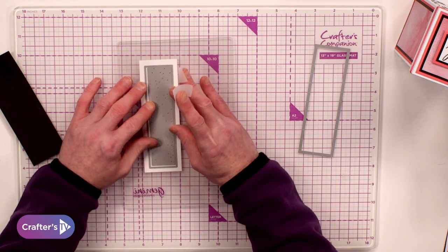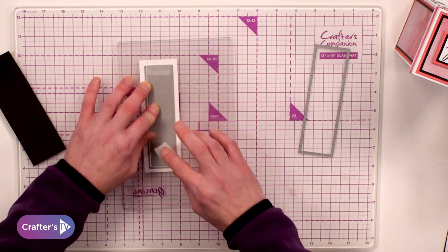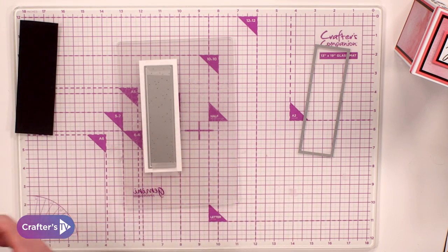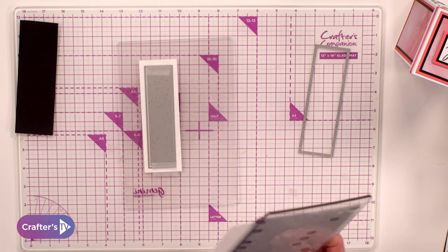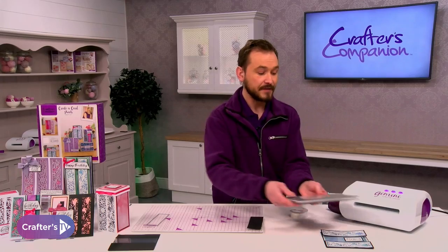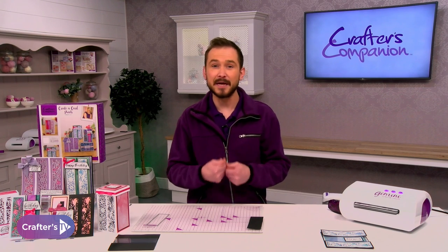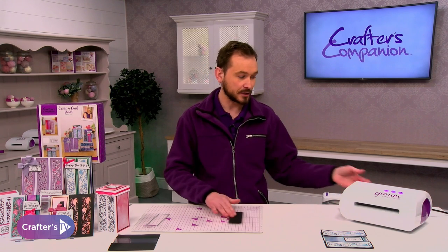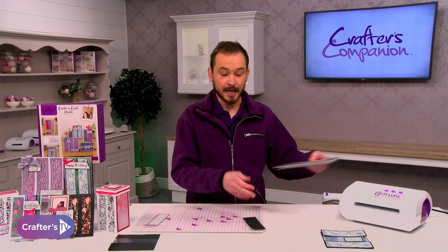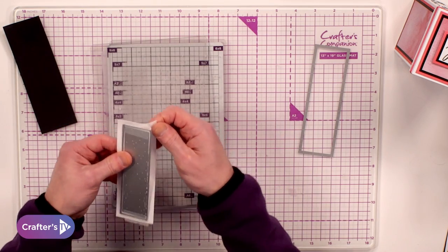I'm going to secure that into place and pop that one on, getting my tape at the bottom. In the same plate configuration as always we're going to do our plastic, our magnetic, and our top plate. Feed that up to the Gemini — Junior, large Gemini, the mini, the midi, any of them, no problem at all. And as I said at the start, that same die I've just done there, I'm going to cut again into black — but to save time I've already done that one.